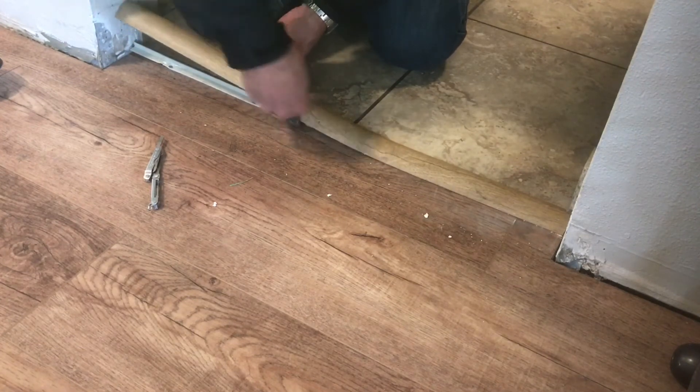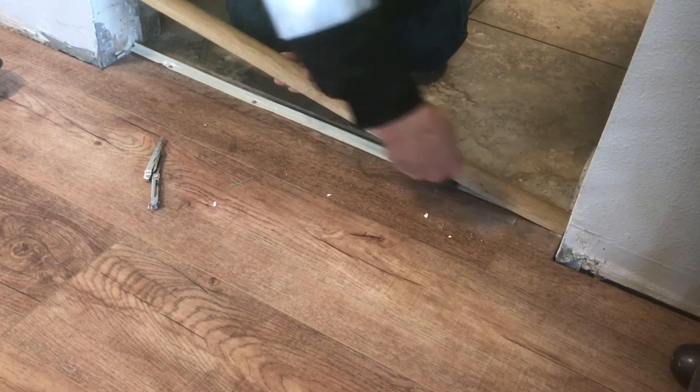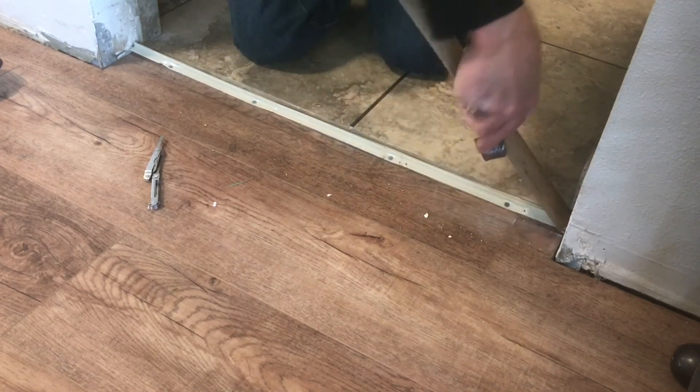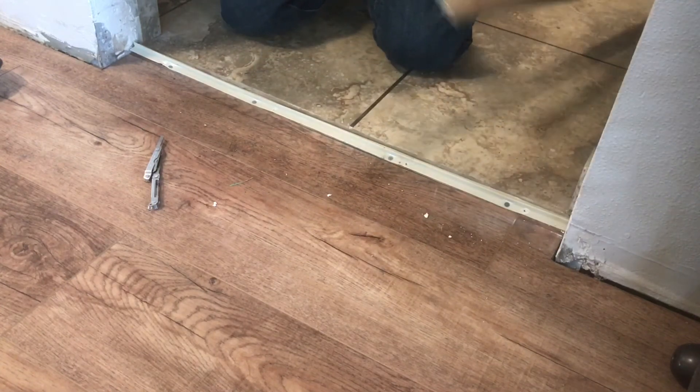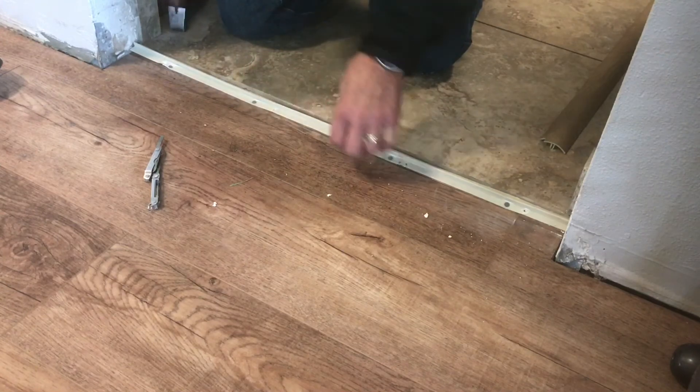Just kind of work it down easy and slow. These thresholds aren't cheap, so you don't want to snap them off. I had to take this off to fix a spot on one of the boards. I'd like to thank you for watching, and I'll put a link in the description where you can get one of those little pry bars. Again, thank you for watching — if you haven't already subscribed to my channel, please do so, click the bell icon, and every time I come out with a new video you'll be notified. Thanks a lot, you have a great day.